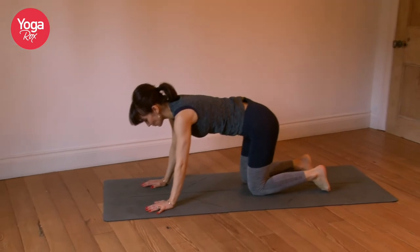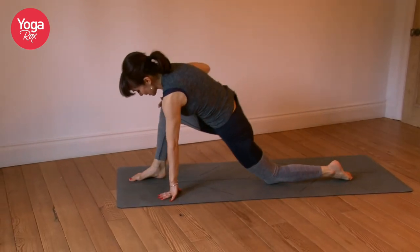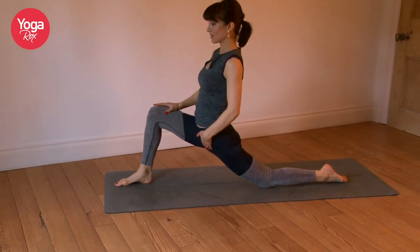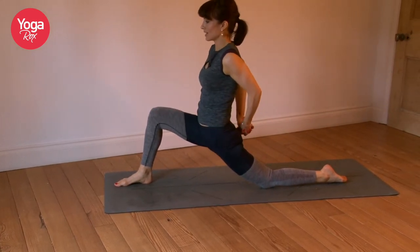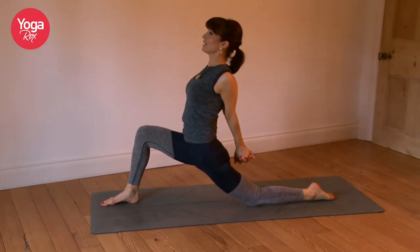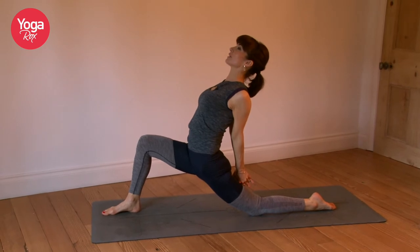Come on to all fours. Right foot steps forward. Ground down through the hips so you get that lovely stretch through the left hip flexor. Interlace the fingers, inhale, lift the chest high, and if it's there for you, take it back. Breathe.